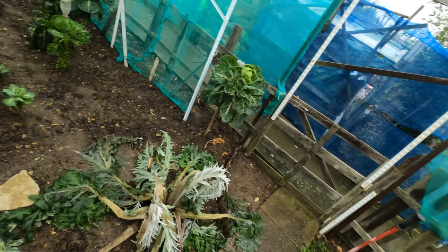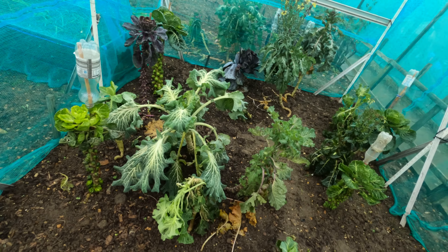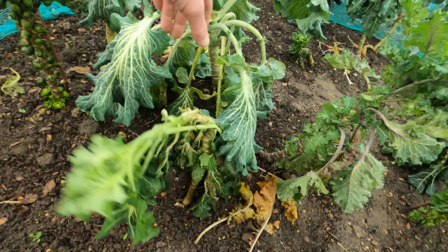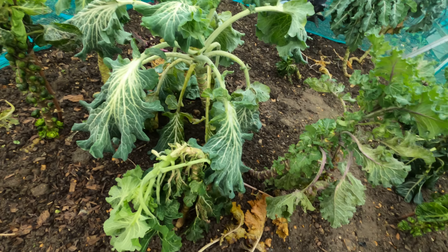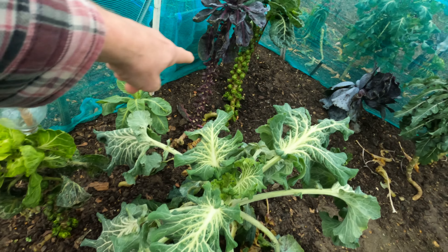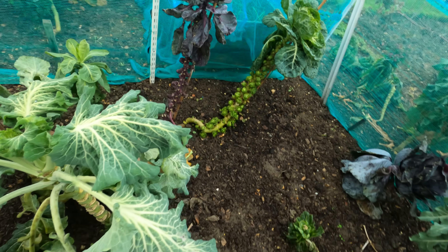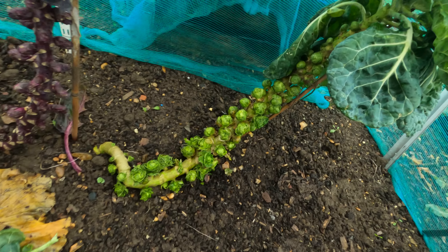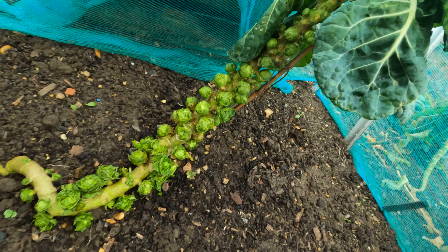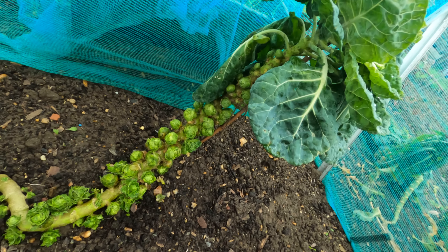Now into the brassica cage — not a lot going on in here. Again, they've all taken a bit of a hit. Brussels sprouts, not too bad in there. Purple sprouts over there. I've got the main Brussels sprouts plant — that one there which doesn't look too bad. They're starting to blow at the bottom a little bit, but I think that's the best plant so far.